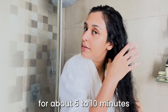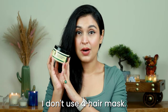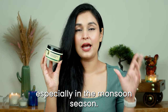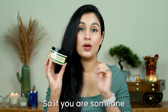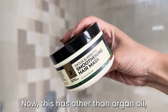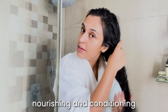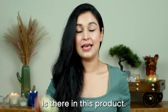I massage the hair mask nicely on the length of my hair and then leave it on for about 5 to 10 minutes, then wash off with plain water. I use it once a week or once in ten days — especially in the monsoon season I use it once a week because my hair gets really frizzy and dry. This mask contains argan oil, patua fruit oil, and hydrolyzed keratin — several hair nourishing, conditioning, and softening ingredients. It's also on budget, so definitely give it a go.